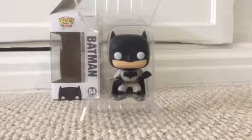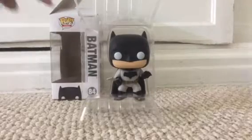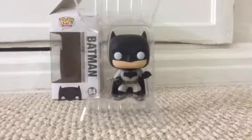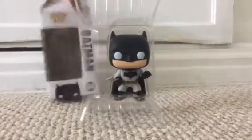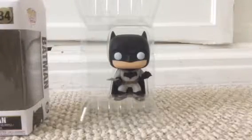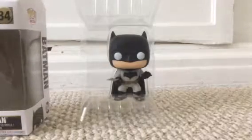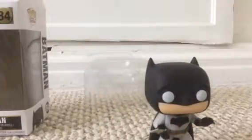So today we have a Batman Pop, as I told you. On the box it says Pop Heroes right there. I've already unboxed him, but I'm just gonna show you the box — I haven't taken him out of the case yet, so I haven't fully unboxed him. I'm just gonna show you the rest of it.